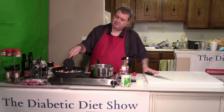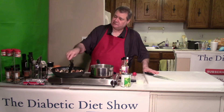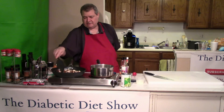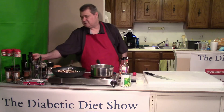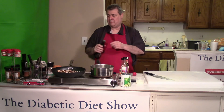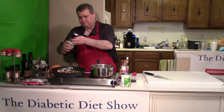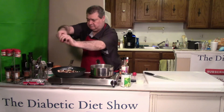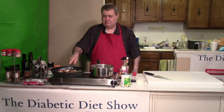Mushrooms will absorb whatever moisture you give them — if you give them water they'll suck up water, if you give them chicken or beef broth that's what they're going to pull. So if you just put them in the butter and move them around, they're going to absorb that butter and get that butter flavor. Then once it gets going, get your olive oil in here so you don't burn with that butter. Salt — sea salt — and pepper, cracked black pepper. Let them sit for a little bit.